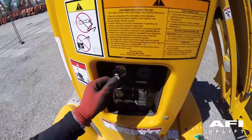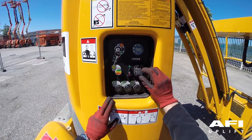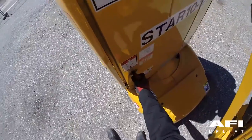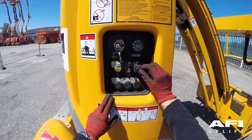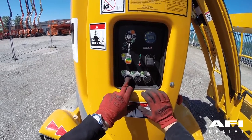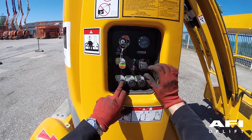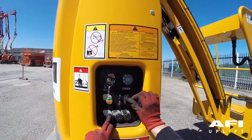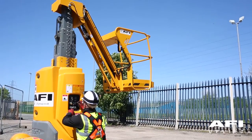At the ground controls, put the key into the key switch and turn the key to the green position which denotes the ground controls. Pull out the emergency stop. The machine will now be switched on. The up and down control will not work unless you press the corresponding button at the bottom of the mast. Press and hold the lift button. Operate the paddle in the green direction to elevate.